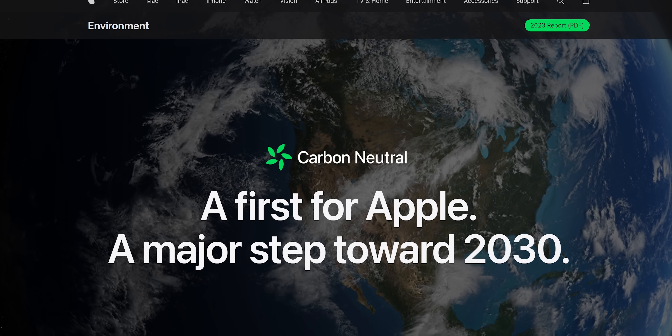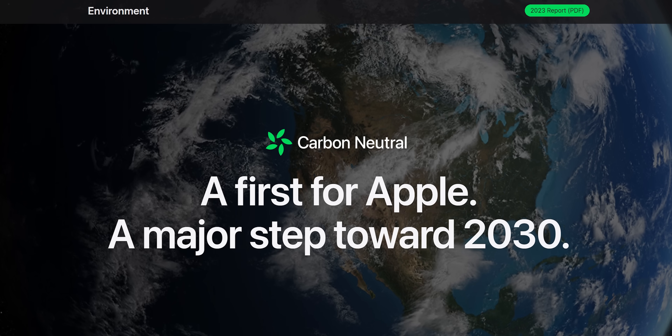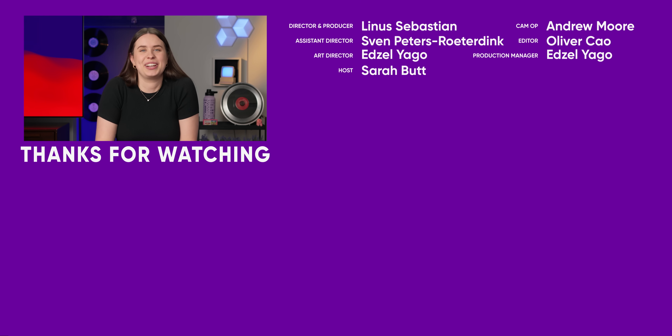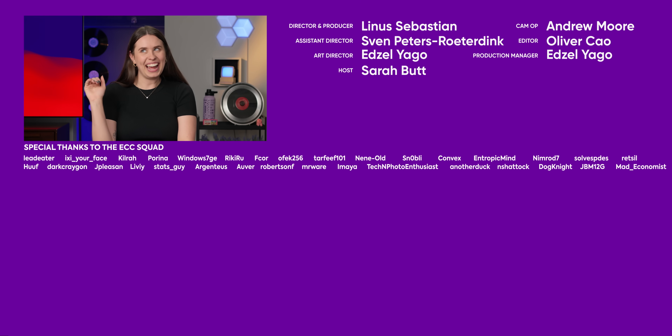I think going 100% carbon neutral is a great direction for Apple, and that's something I hope they push more. If you're interested in watching another Apple Watch video, I'd recommend my Series 7 video, or Nick's more recent unboxing of the Series 2 Ultra. Subscribe to Short Circuit and thanks for watching. My Series 7 is my daytime watch and my Series 9 is my nighttime watch.